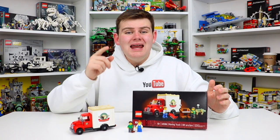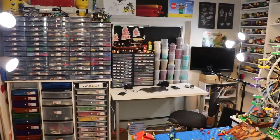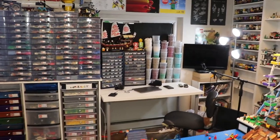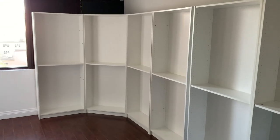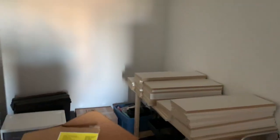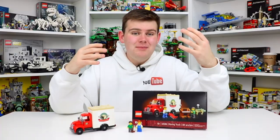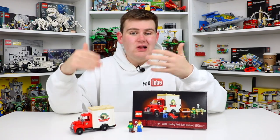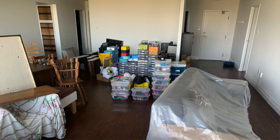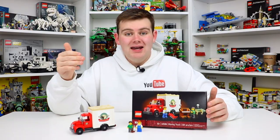I've unfortunately had a ton of experience moving Lego — from moving my Lego from my hometown in 2019 to my first ever Lego office space here in Toronto, and then again in 2021 from my office space to my current Lego room in my condo. Every time, moving Lego has not been very fun because I have so much of it. The last time I moved, I even got movers and they actually moved my Lego collection in a truck like this.